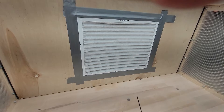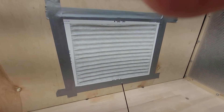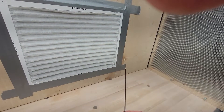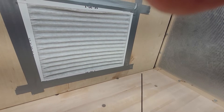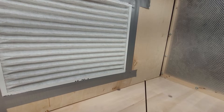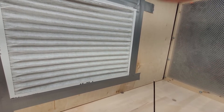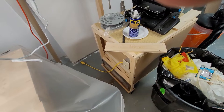You probably can't see it too clearly — maybe not at all — but the smoke from the incense is just streaming into the fan. Eventually I will hook the fan up with a five-inch duct and run it into the inlet of this thing.